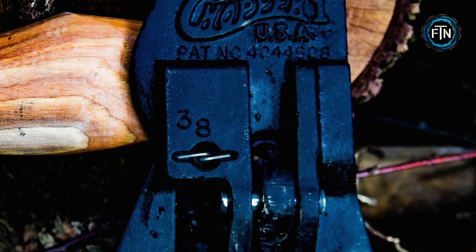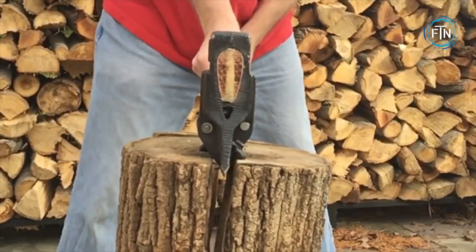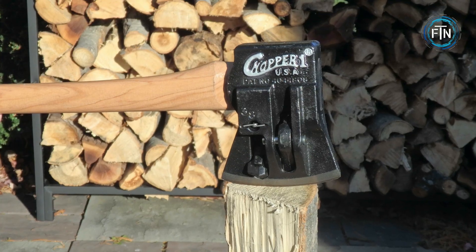In case the levers on the axe head get broken, replacement parts are available for purchase. The effectiveness of the levers is maximized when the wood strike is done as squarely as possible, avoiding heel or toe strikes.